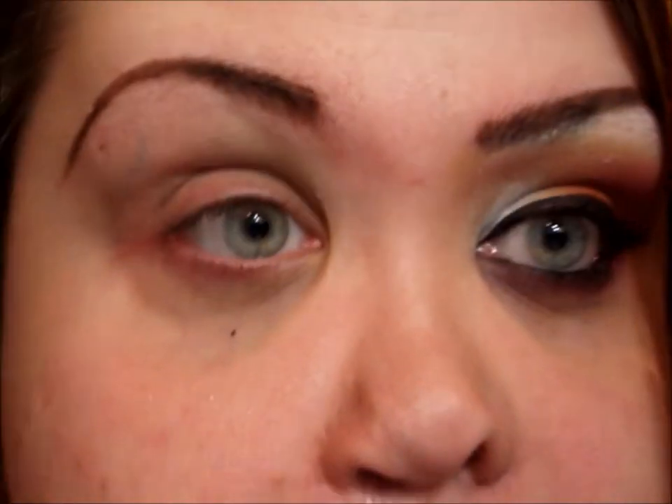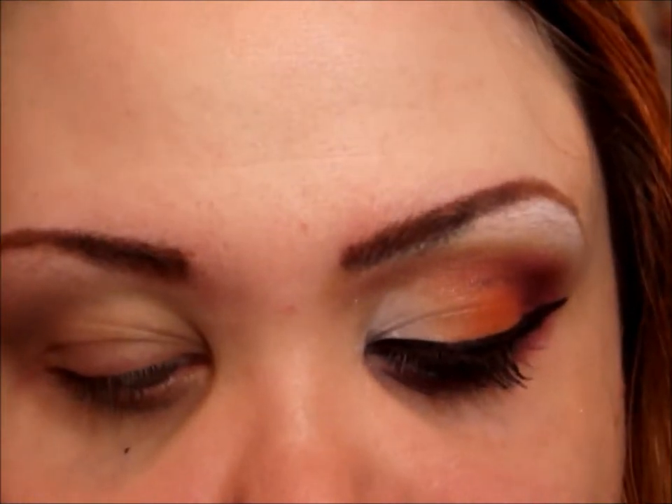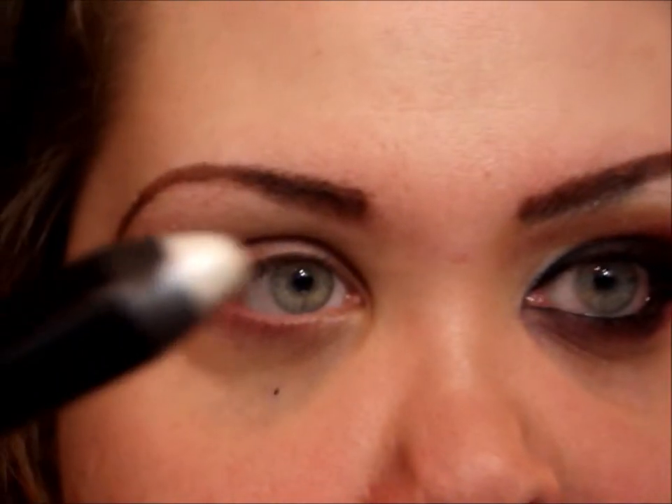I'm going to add a white base. You don't have to do this step, but I feel that it makes the colors pop a lot more and makes them more vibrant. I'm going to use the Rimmel Scandalize eyeshadow stick in Witness White.